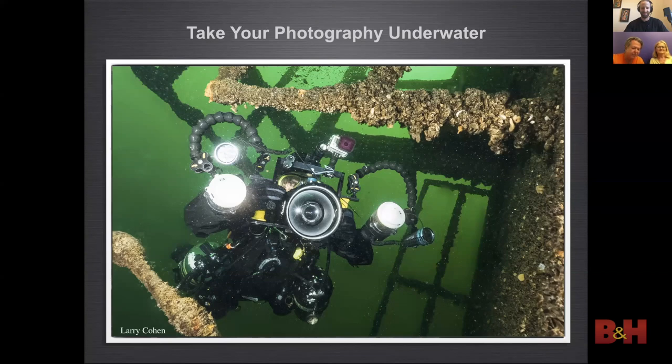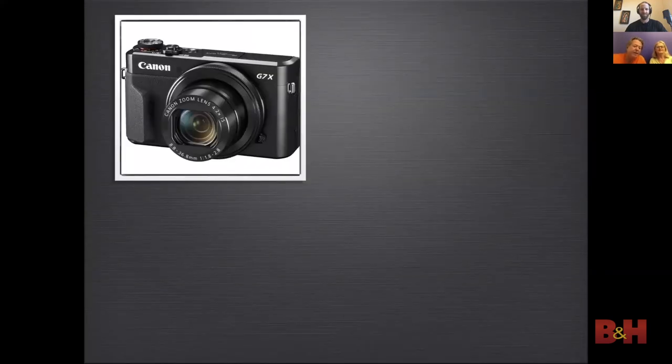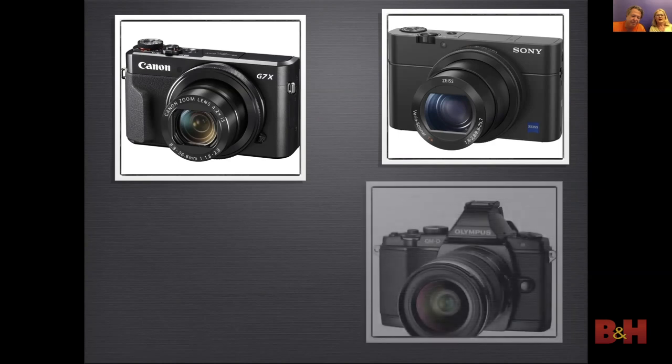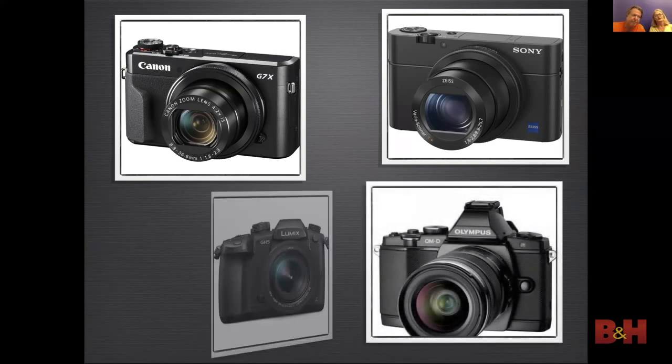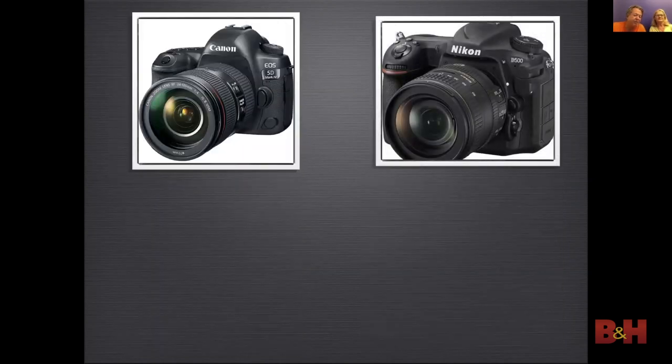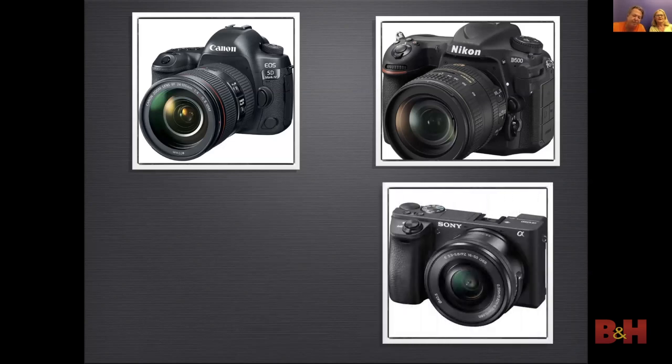During the day I work at B&H answering questions in chat and email, and photography has always been our passion — especially underwater photography. There are many cameras suitable for shooting underwater. Small digital cameras have made underwater photography available to every budget. Mirrorless cameras are smaller but offer more flexibility. Both crop sensor and full frame DSLRs are also very popular, as are crop sensor and full frame mirrorless cameras.